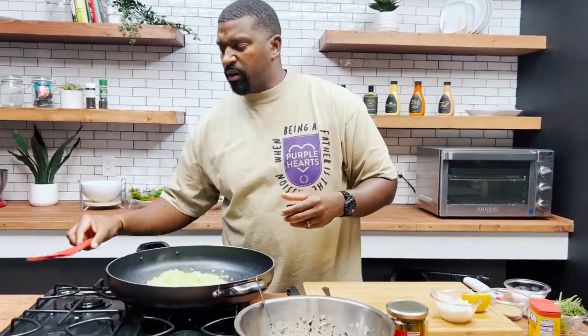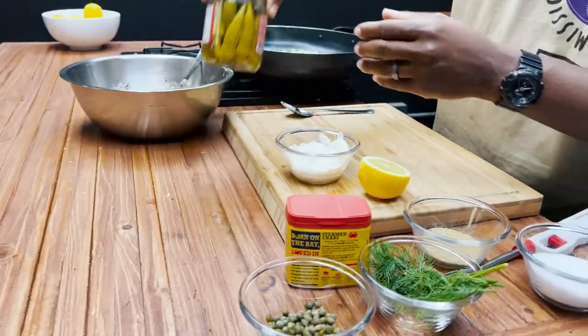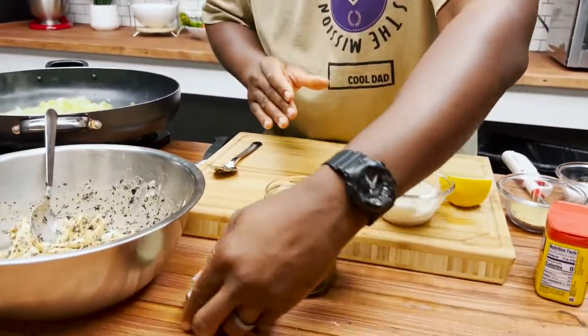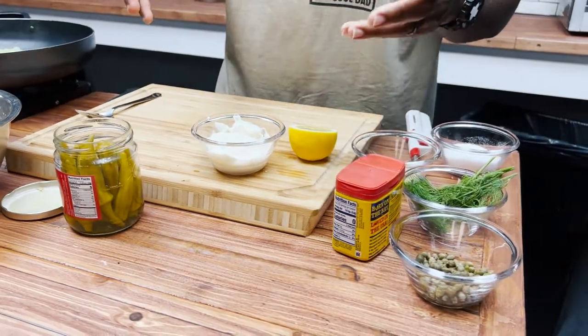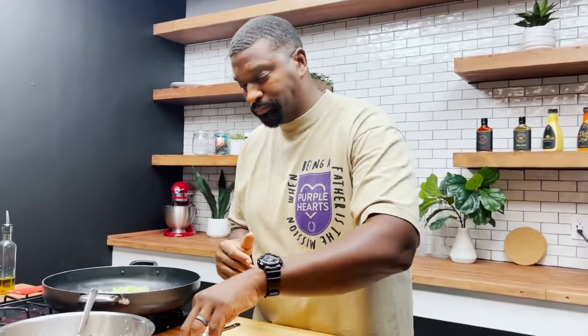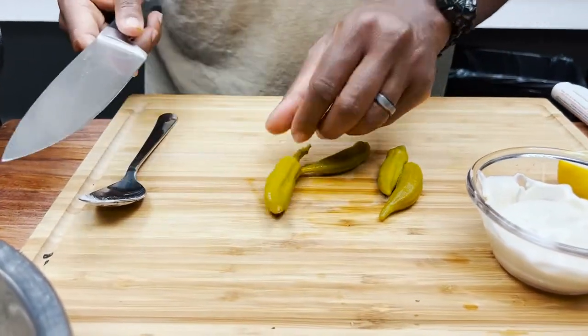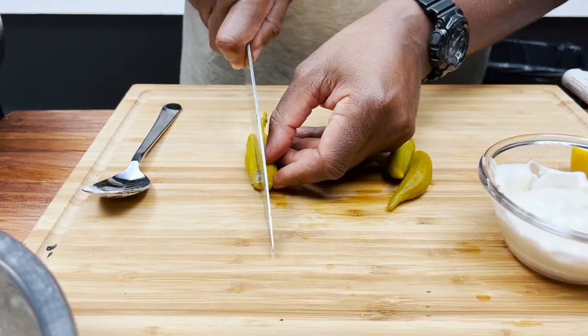Now we want to do a pickle okra tartar sauce. Yes, I said pickle okra! If you haven't had pickle okra, you are missing a treat. It's the same concept as making tartar sauce, but instead of using relish, we're using pickle okra. We're going to use the stem and all — I think you'll be fine. So we'll start there.